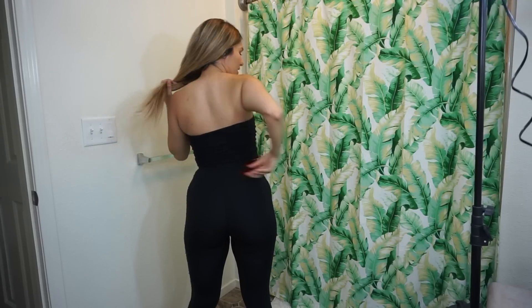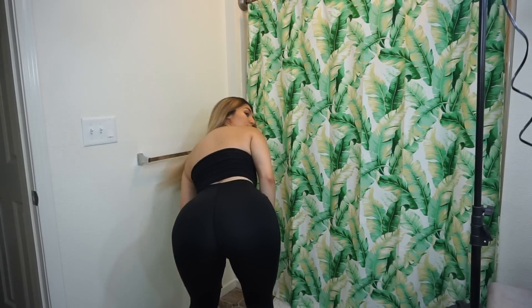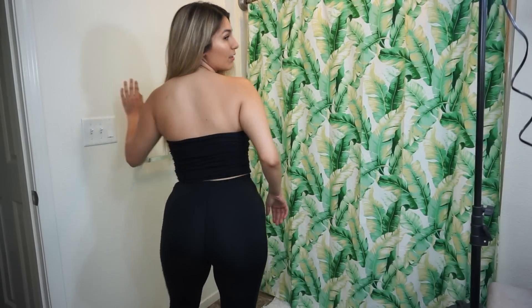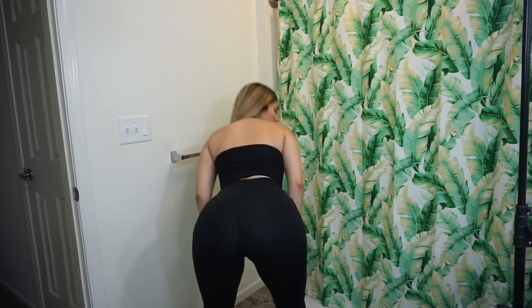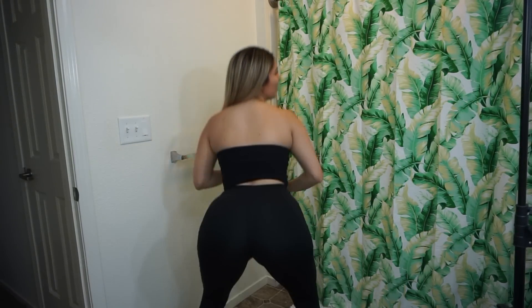Let's get this done. I'm gonna go try them on. Right now I have Victoria's Secret leggings on — I guess I could just test these for squat proof. I'm pretty sure they are, but we'll do it anyway. So these are my Victoria's Secret ones, they are legit sport leggings.